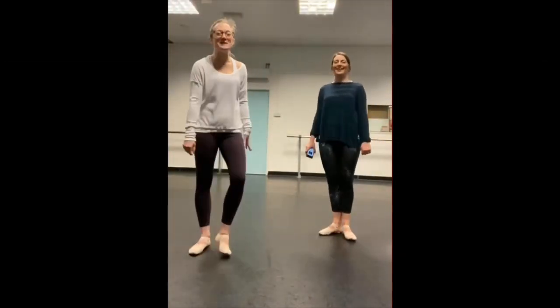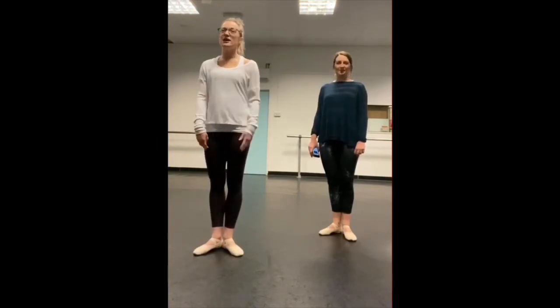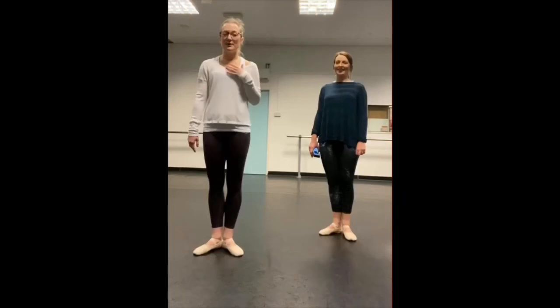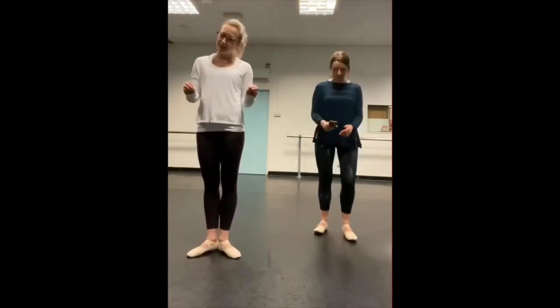Hi everyone, welcome to your second Allegro challenge. Allegro means jumping. So our second Allegro challenge is a little bit harder than yesterday.